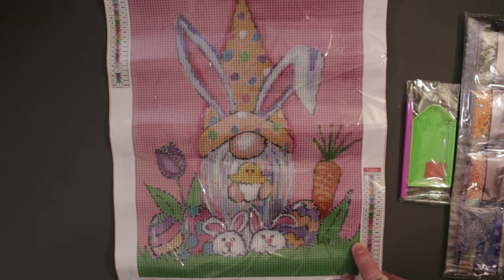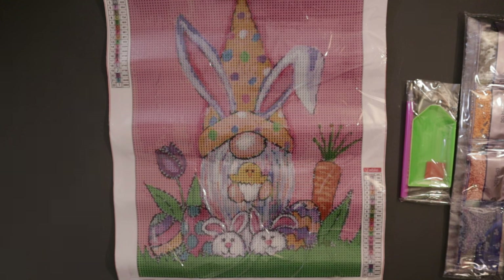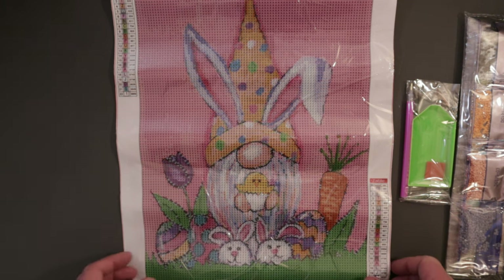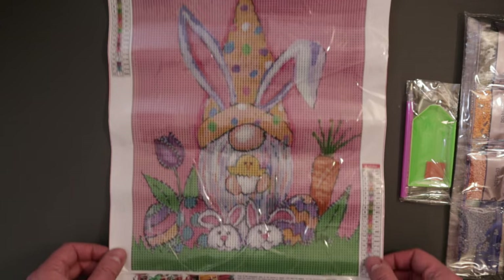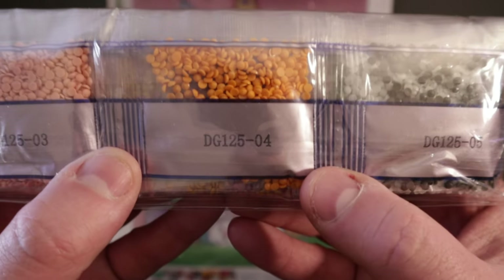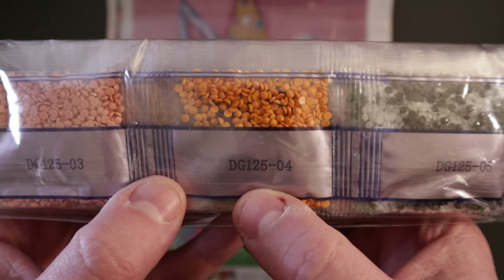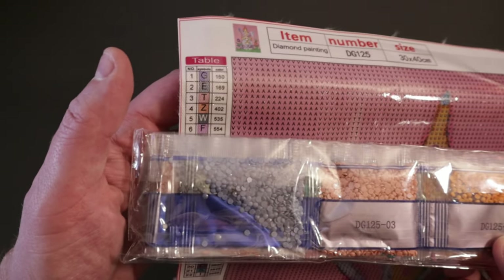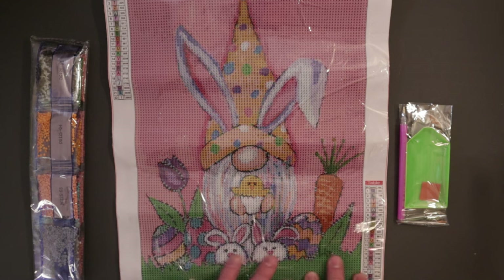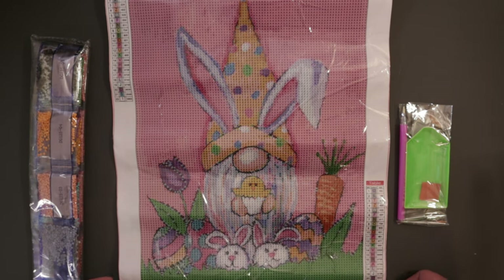The price on this is $5.38, just like the Christmas one, and don't forget the coupon code in the description to save 10%. The drills come with the canvas number printed right on them — here DG 215 with number four. I love this picture, it'll be fun to do. It'll be great to work on during a cold winter day when you want to think about spring.